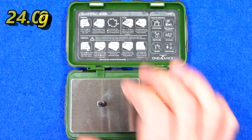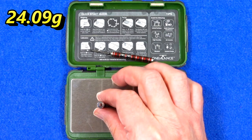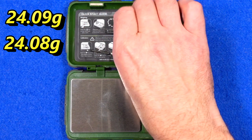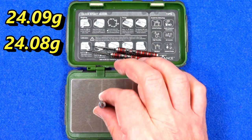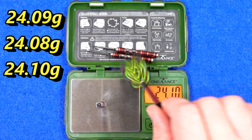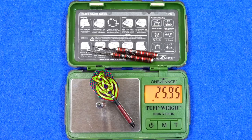Individual dart weights are 24.09 grams, 24.08 grams, and 24.1 grams. The full setup weighs 25.95 grams.